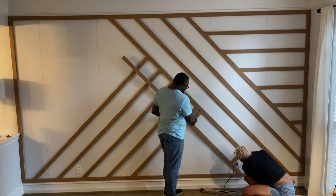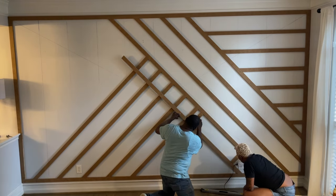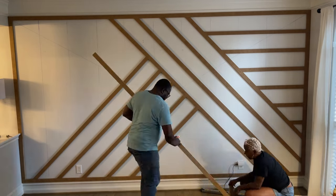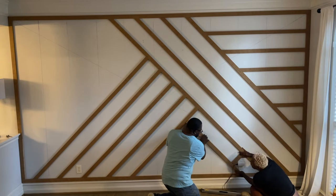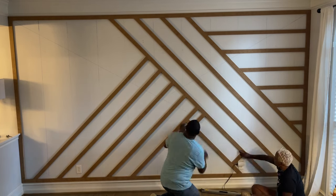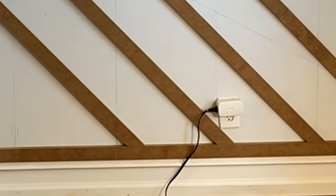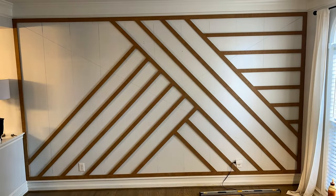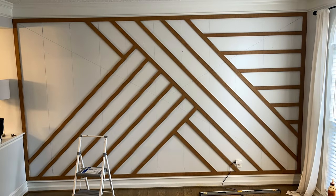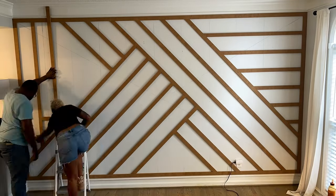This is where that center mark came in handy. We wanted to keep things interesting, and we also did a little planning to make sure our electrical outlets weren't in the way. You can see the one on the left falls between the slats, and the one on the right falls between the slats too. Everything is going great — we love the design and we're just going to keep going with it.